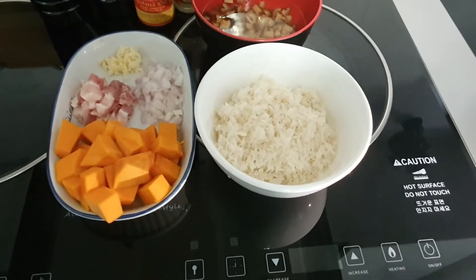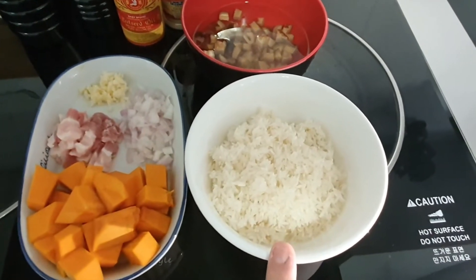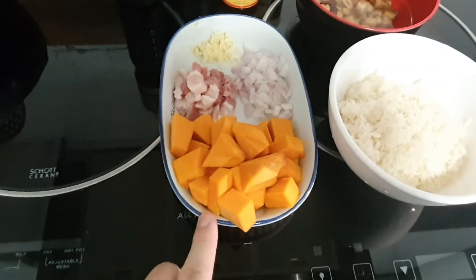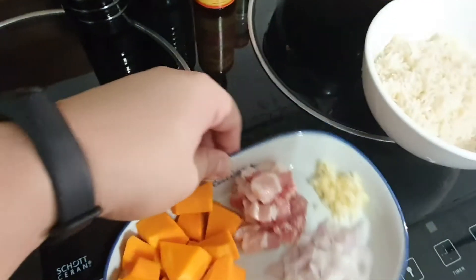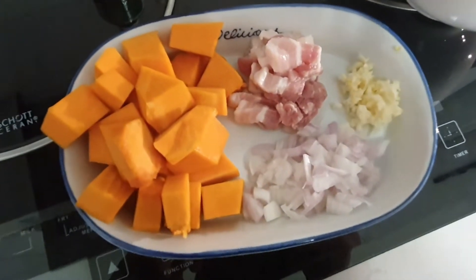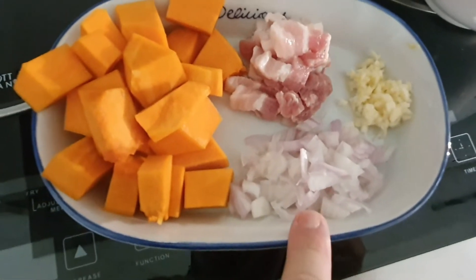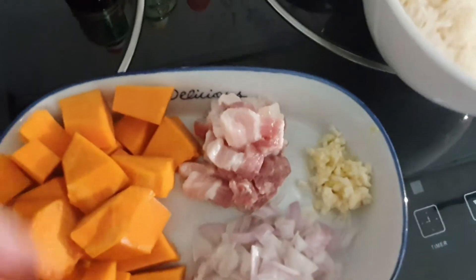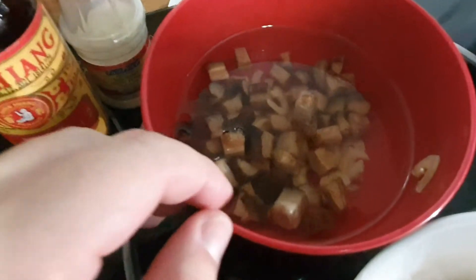Today the ingredients are going to be washed rice — about a cup and a bit. I have chopped pumpkin, which is about 300 grams. I've got a little bit of chopped pork belly, just a little bit. I also have half a red onion finely diced, and one clove of garlic finely diced as well.